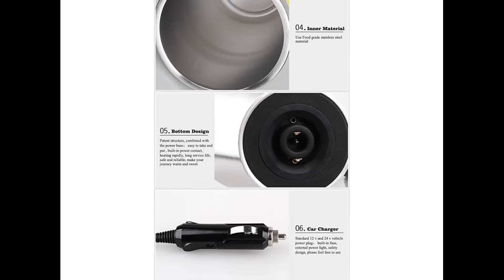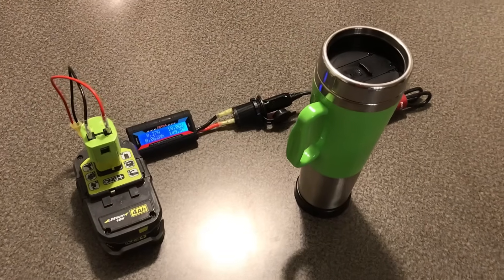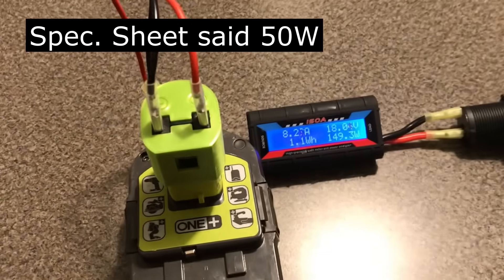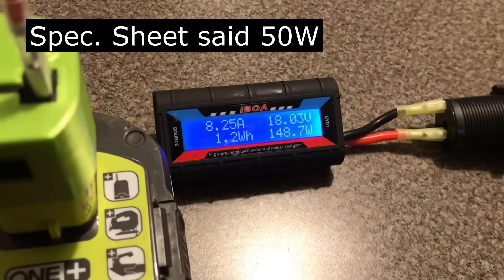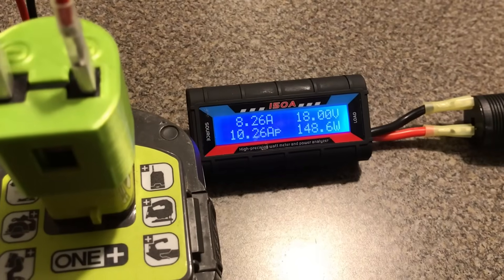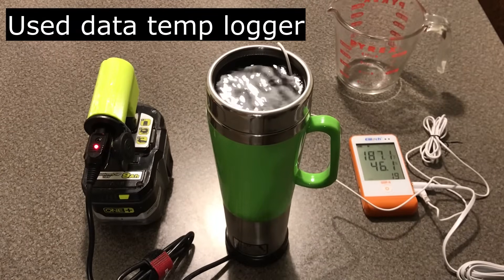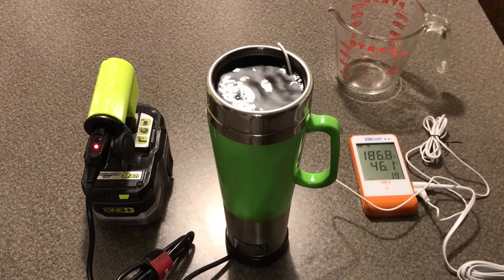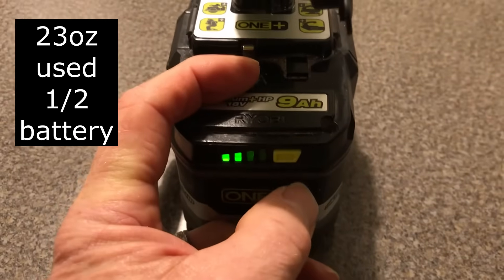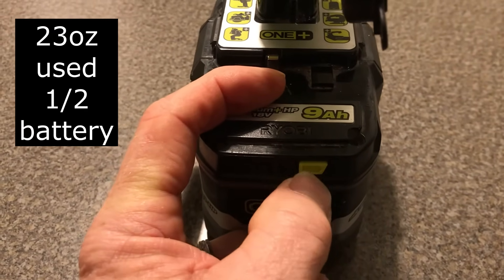The coffee mug is taking a lot more power than I thought it would. It looks like 18 volts gives about 150 watts. After 19 minutes it's up to 186 degrees Fahrenheit — I overfilled it, it looks like.